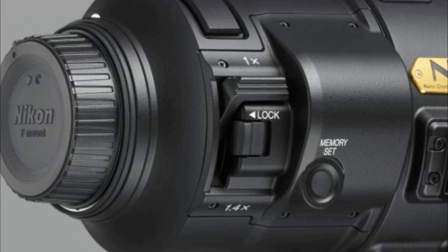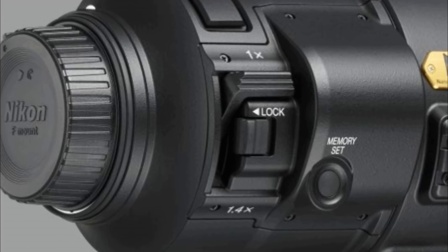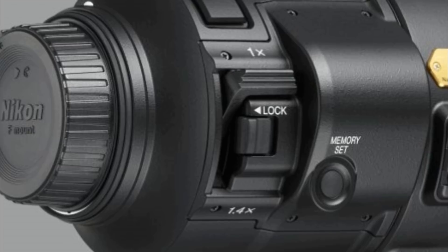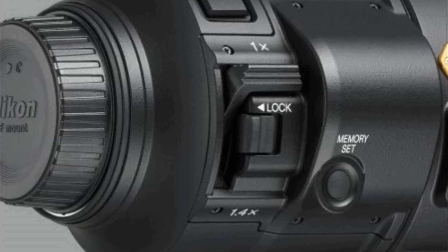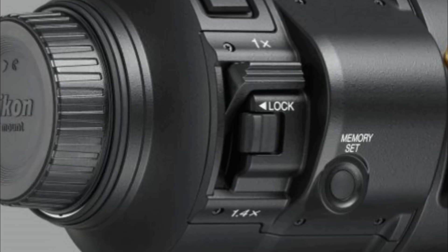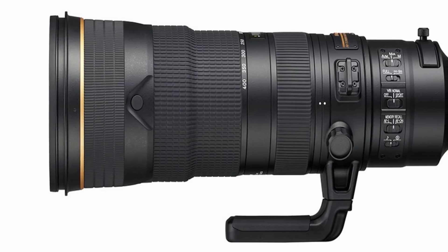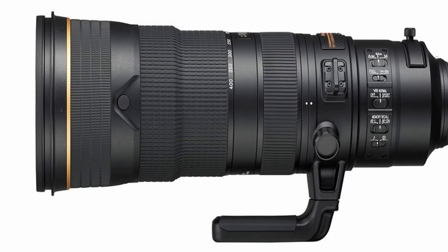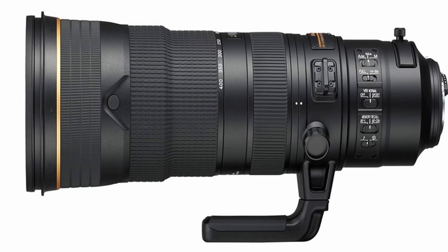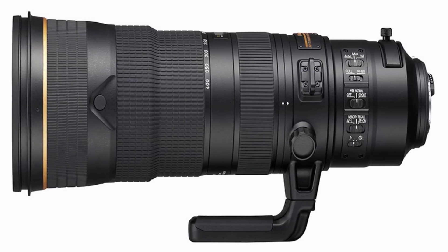The Nikon 180-400mm f/4 E uses a fluorine element which should deliver improved balance while minimizing weight. The lens also features a ball-bearing tripod collar ring designed to create a seamless transition from horizontal to vertical composition. The VR vibration reduction anti-shake mechanism offers a normal and sports mode with up to four stops of compensation to help create sharper images.